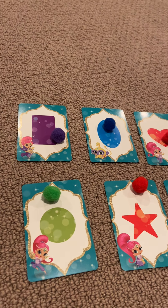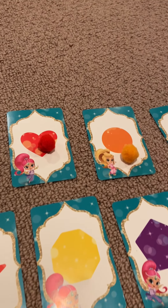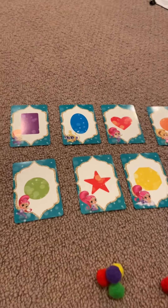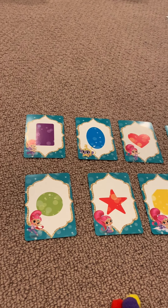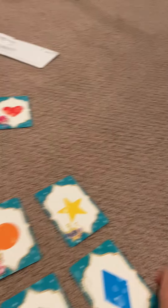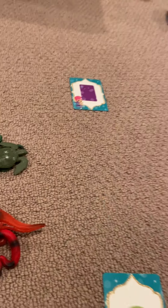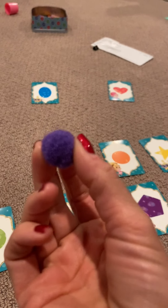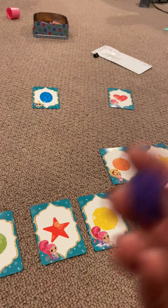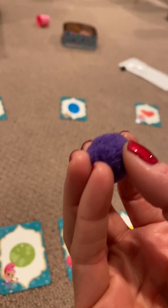Good job, boys and girls. Now, mom and dad, a way that you could turn this activity using these same materials into an activity that works on following directions — you can space these cards out all over the room. And you could give your child something with the color that you're looking for and say, okay, go put this ball on the purple. Ready, set, go! And then they would run and put the ball on the purple.